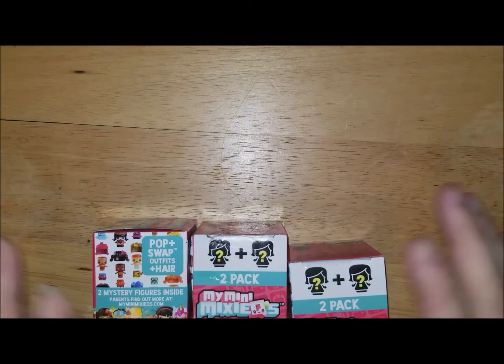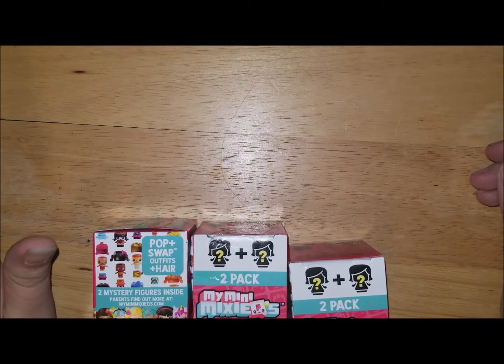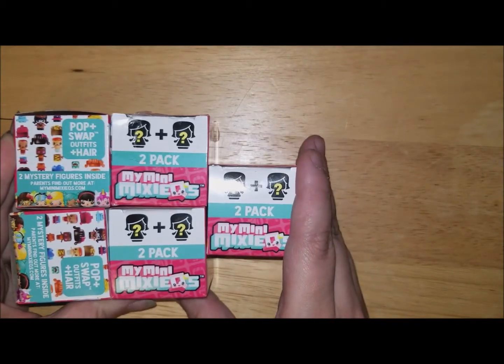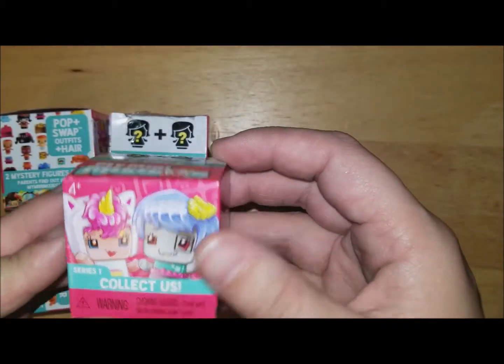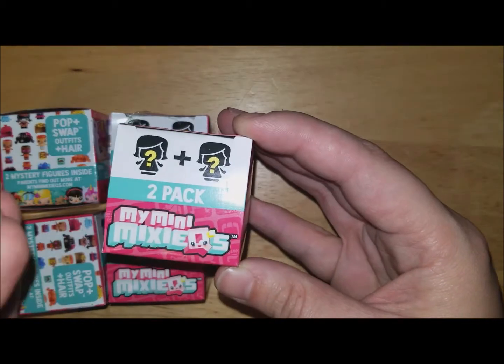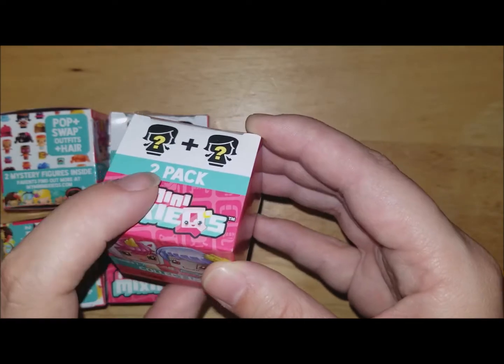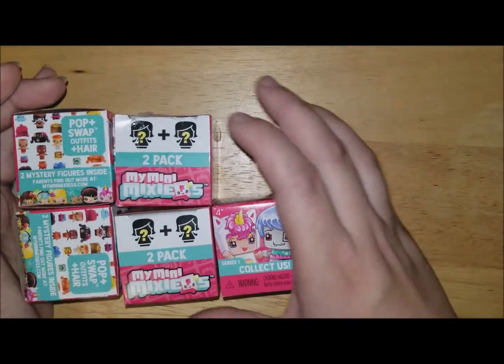Hey everybody, it's Christina, welcome back to my channel. Today I'm going to be doing a mini Dollar Tree haul and then a mini Mixie Q unboxing. I found these at the Dollar Tree and they were a dollar for a two-pack, which isn't as good as the other ones I got because they were a four-pack that came with three of the mini Mixies and then a little puppy. These just come with two.